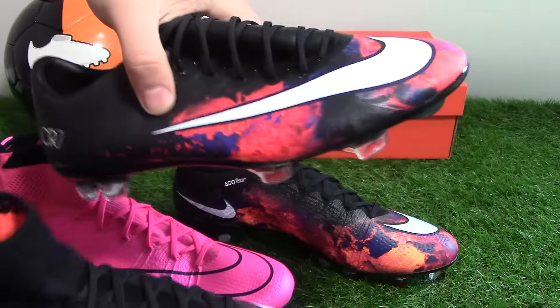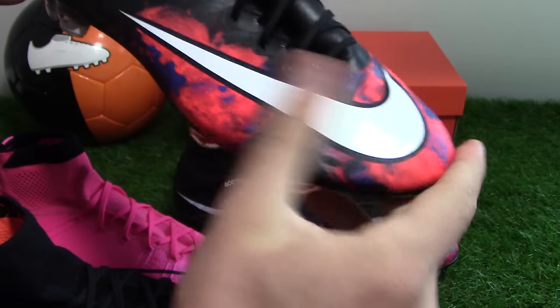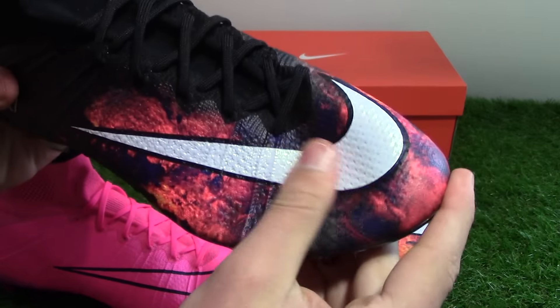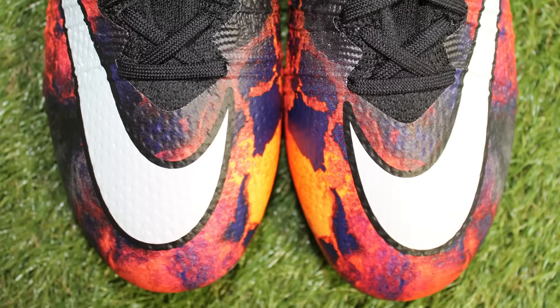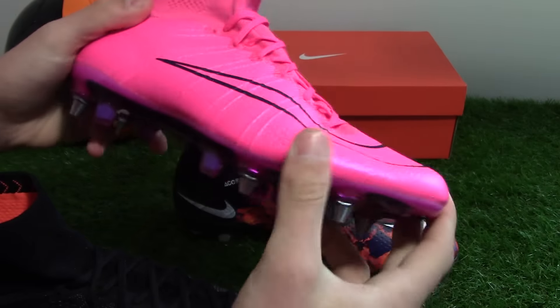The Vapor is very smooth on top of the upper, whereas the Superfly is a bit more grippy — it has that netted texture and won't be quite as smooth as what you get on a standard Superfly release.